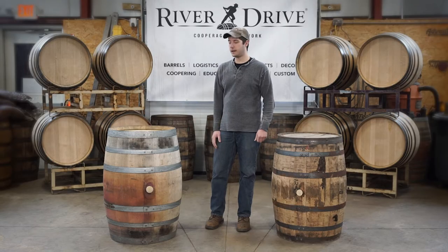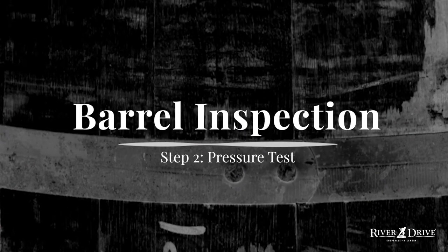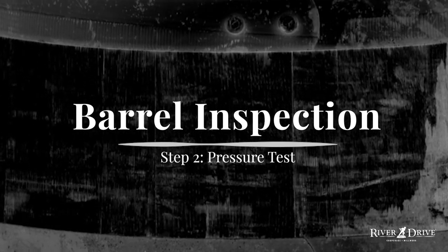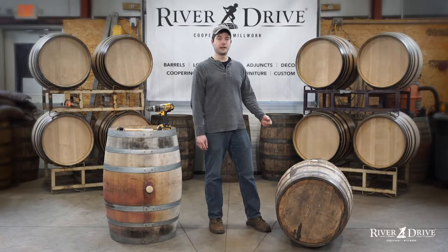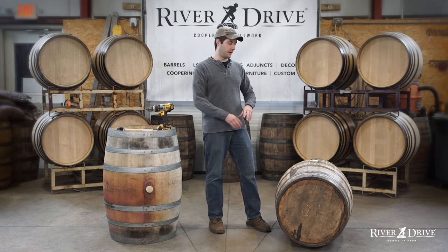I'm Matt from River Drive Cooperage & Millwork and today we're going to go over our five-step barrel inspection process. Step two in our barrel inspection process is going to be the pressure test. Now it sounds really fancy but it's actually pretty simple.